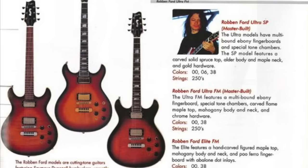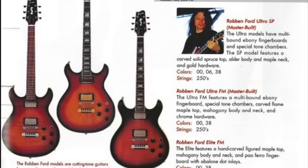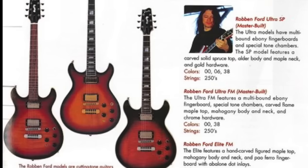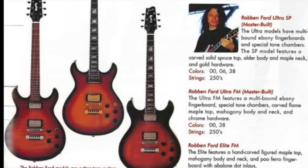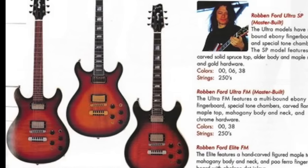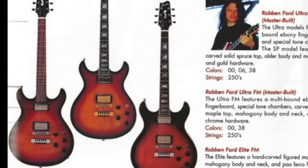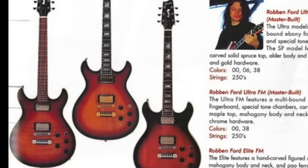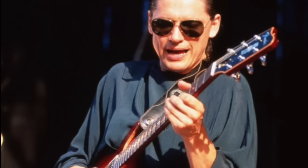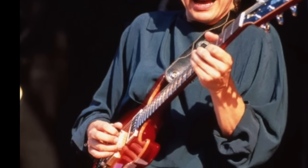The Fender Custom Shop made three versions: the Elite Standard FM, the Elite Ultra FM, and the Elite Ultra SP. The FM was a flame maple top and the SP was a spruce top. All came equipped with Seymour Duncan 59 and JB pickups with coil taps and switches. These were made in the regular Custom Shop production, master built mostly by Greg Fessler, with Gene Baker also involved.